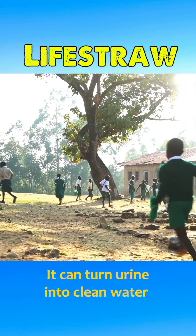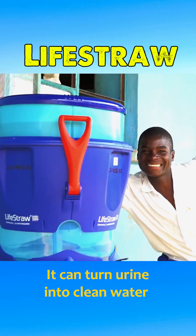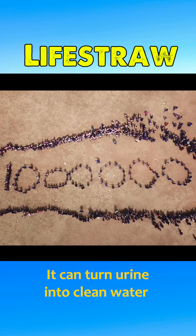In Kenya alone, by 2018, the LifeStraw had provided clean water to over 1 million schoolchildren in rural areas.